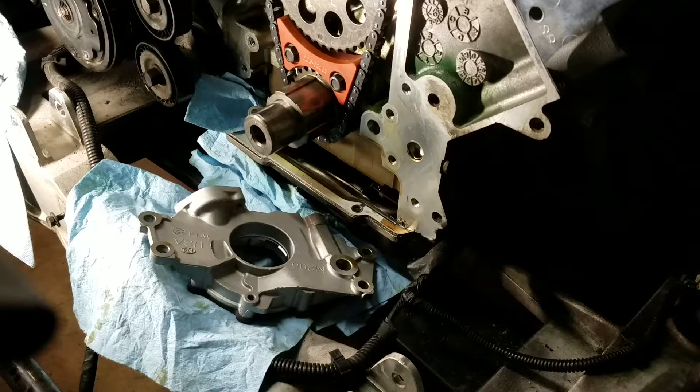We'll go ahead and get this water pump stuck back on there — sorry, that's the oil pump. We do want to put the oil pump on first; we'll get to the water pump later.